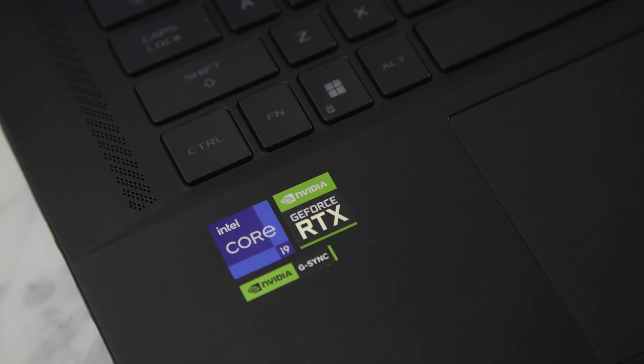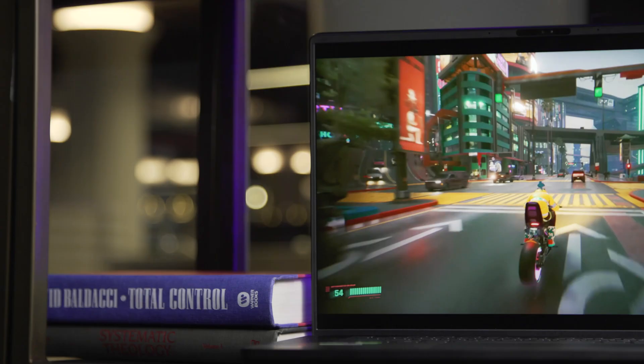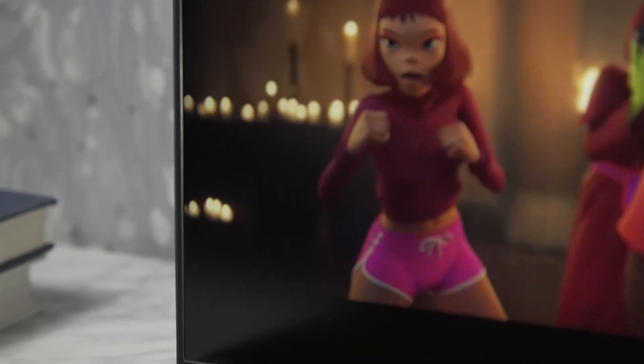Some of you might be saying: doesn't the M16 come with NVIDIA's latest 40-series mobile graphics? Isn't that the most important upgrade? It does, and with support for up to an RTX 4090, the M16 is definitely really beefy. But all the performance in the world doesn't matter if the screen attached to your computer sucks — you're still not going to have a fun time. On a laptop that might never get connected to an external display, that goes double.